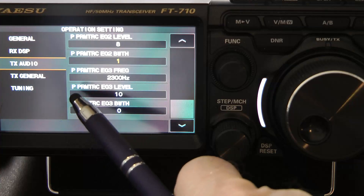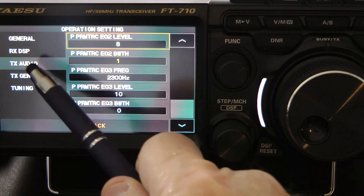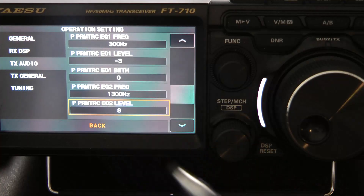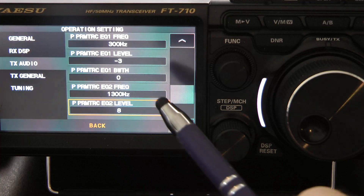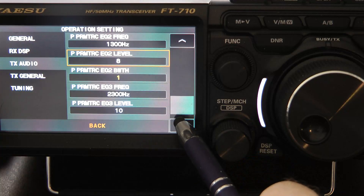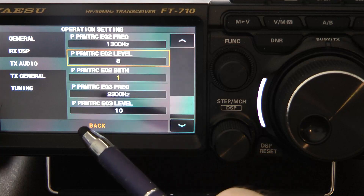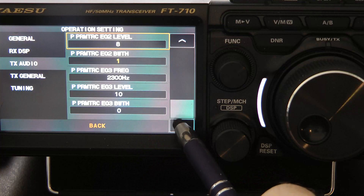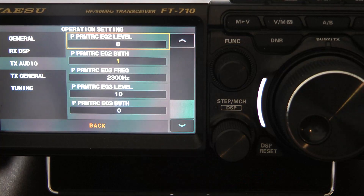We'll go into the operation settings and look at the transmit audio. Parametric equalizer number one: the frequency is 300 hertz, the EQ level is minus 3, and the bandwidth is 0. Parametric equalizer number two: I'm using 1,300 hertz for the frequency, 8 for the level, and 1 for the bandwidth. And parametric equalizer number three is set on 2,300 hertz with a level of 10 and a bandwidth of 0.